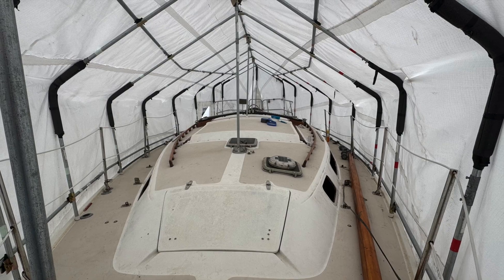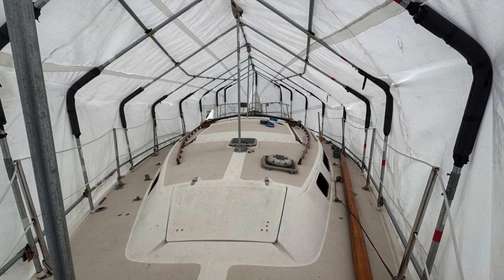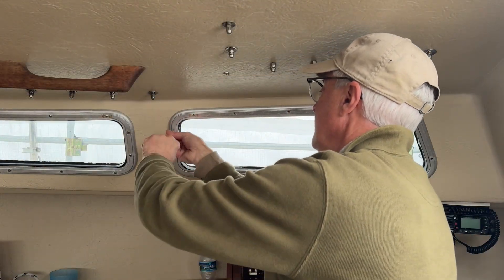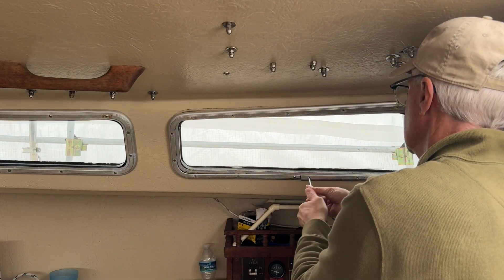Replacing windows is a good off-season project performed under cover. The first step is to remove the screws, interior trim pieces, and rubber seals.